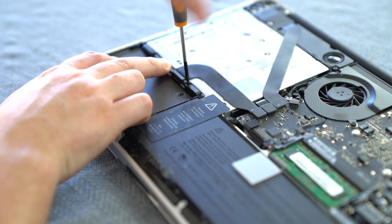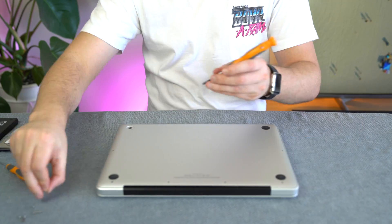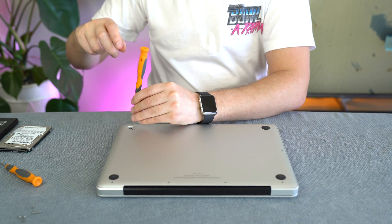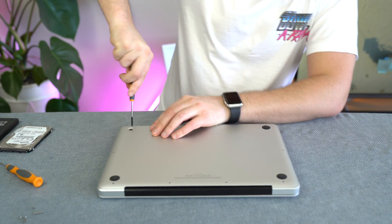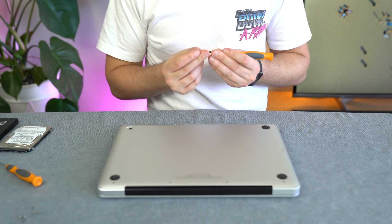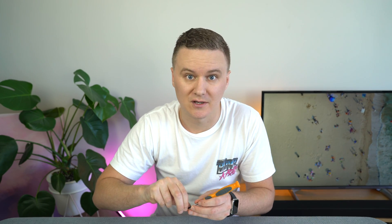Pretty straightforward and simple. Once that's all done and you're happy with it, go ahead and plug the battery back in, then put the bottom cover of the MacBook Pro back on and re-screw all the screws back into their original places. This whole process of taking out the old hard drive and putting in the SSD shouldn't take you more than 10 or 15 minutes. But take your time.